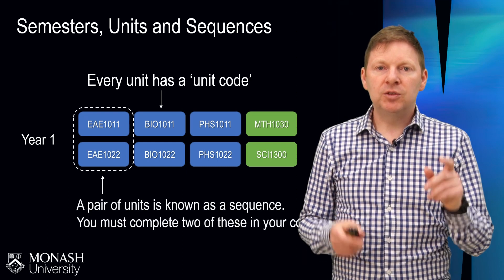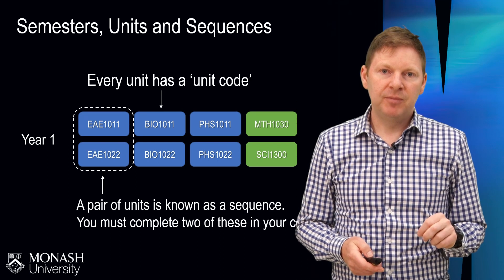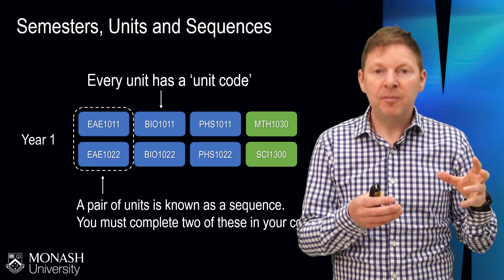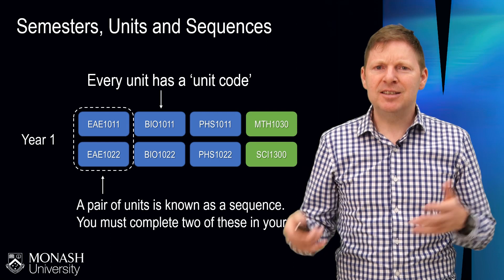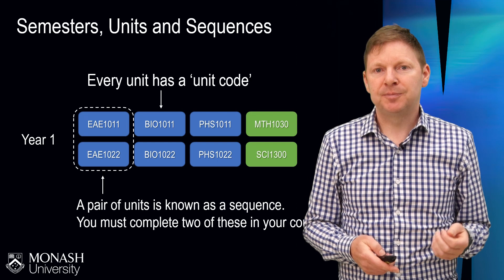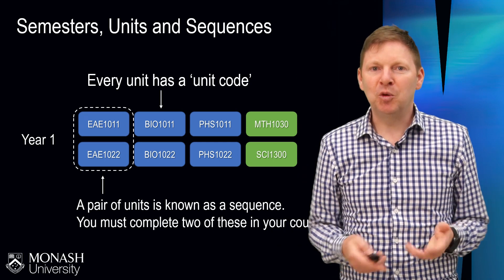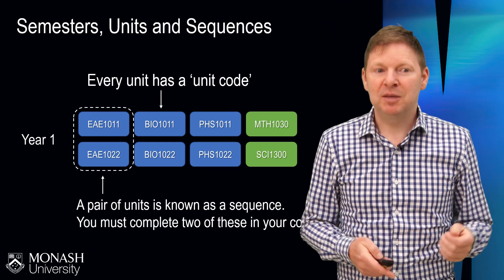Every single science student must complete what we call two sequences. A sequence is a first semester unit and a second semester unit put together in the same discipline — that's what we call a sequence. Here I've highlighted the first year EAE sequence, and you can also see a biology sequence and a physics sequence. In the green sections, these are science subjects where this student has chosen to use their elective space to do more science — some mathematics and a climate change subject.